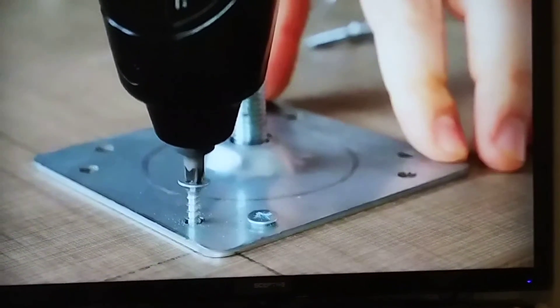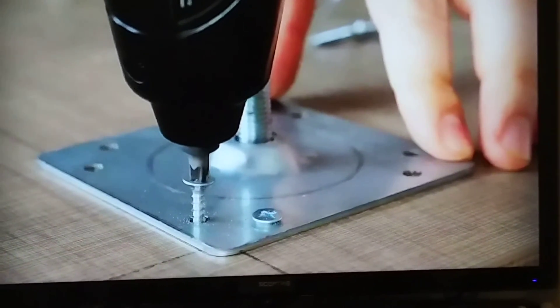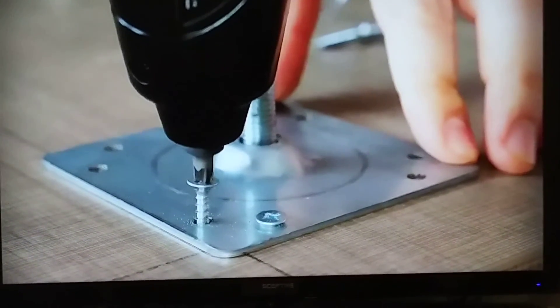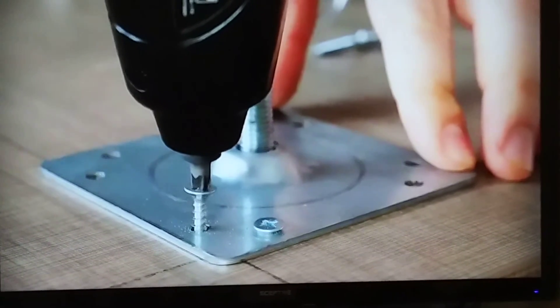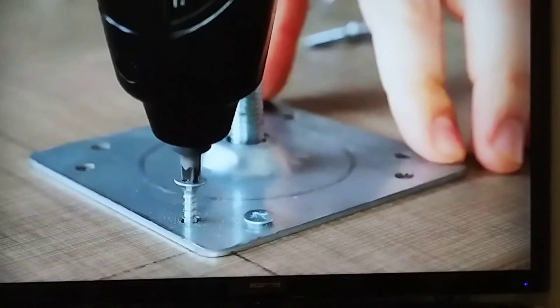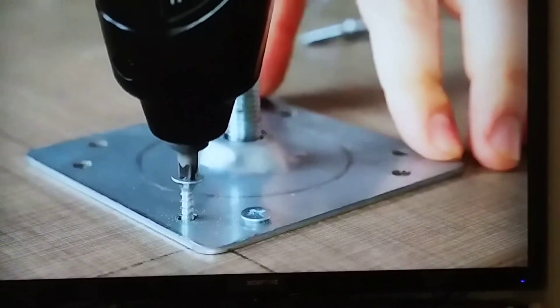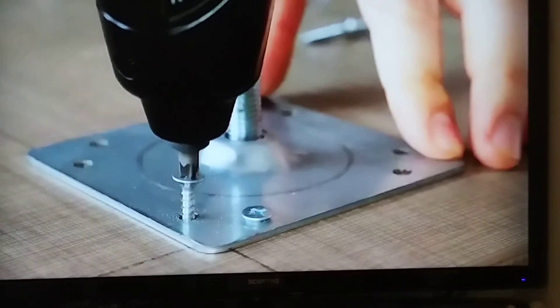That way you will not tear up the head. Later on, maybe you want to extract the screw, but if you drive it all the way down using the power drill, you will tear up the slots in the head and make it difficult to take that screw back out. Finish it up with a hand Phillips head screwdriver.